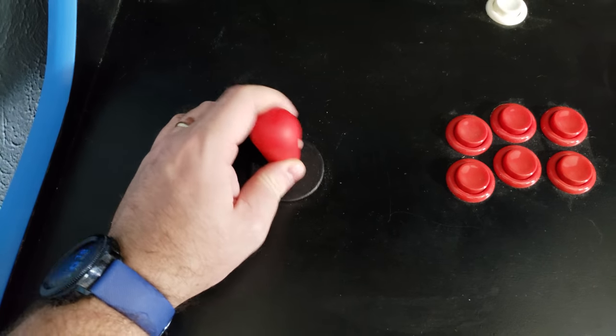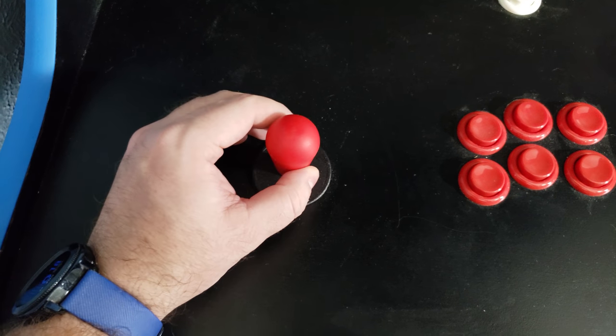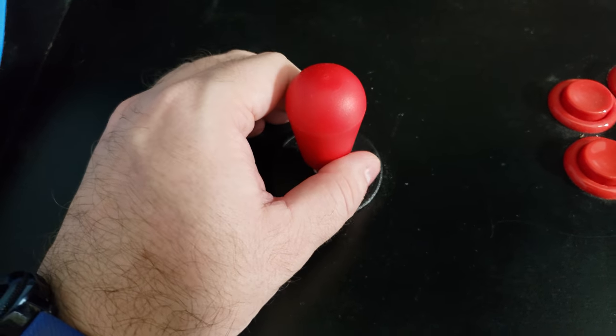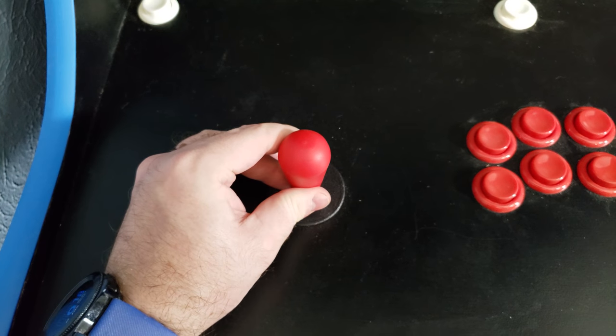We do have this omnidirectional joystick which is, I believe, an analog joystick. It is sensitive to how far you move it, so you can move it just a little bit or all the way, which is really good for games that require a lot of precision like flying games.